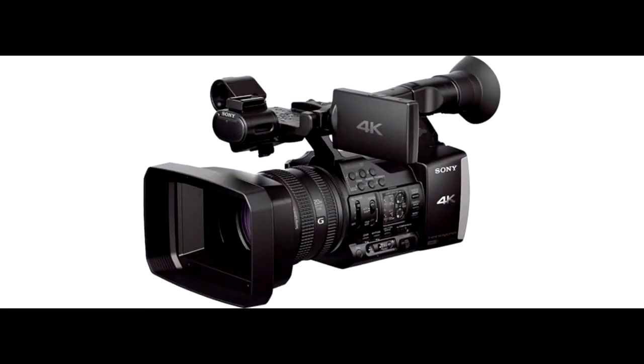Video cameras, and to a lesser extent cameras and cell phones, are devices that make live events into videos. Whether you're a professional or a hobbyist, making videos is one of many forms of art. Those who make videos are generally called videographers.